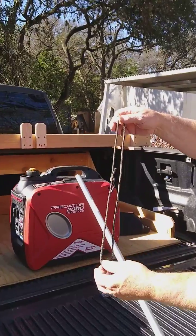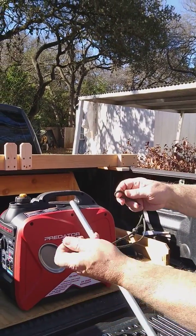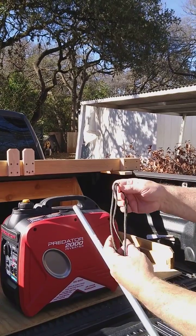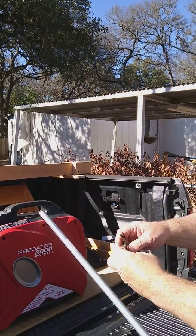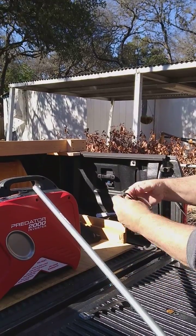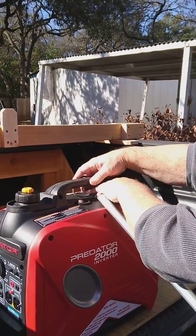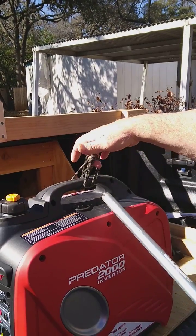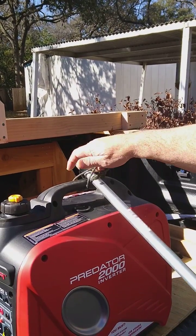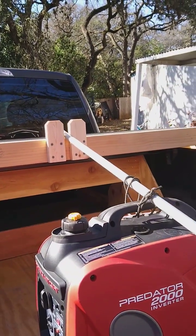Our fancy strap — when we have it up on top, we fold it in half and then fold it in half again to lift it up. So we put it through the handle that's made for the weight. And we run the pole through, and put that in the slingshot there.